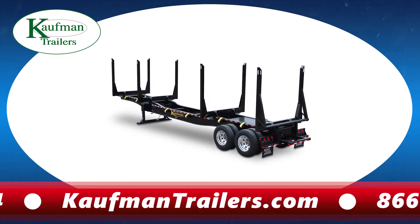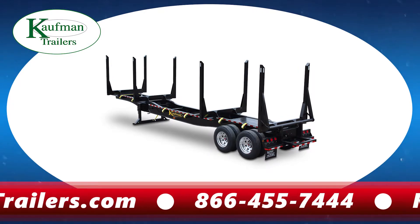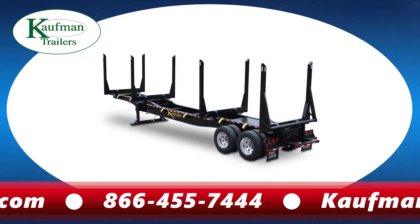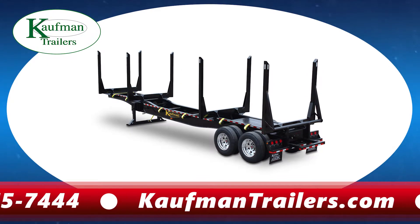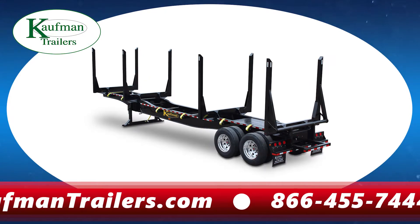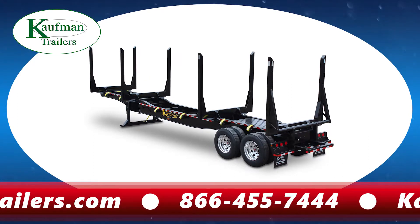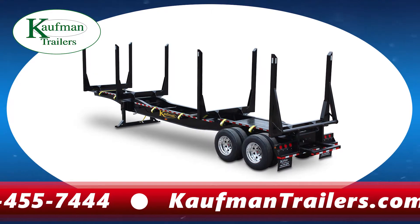Our standard four-bolster log trailer is built with a 24-inch deep high-tensile fully fabricated main beam and a heavy-duty underslung four-spring hudgeon suspension. A popular feature of this trailer is the low ride height at the rear. With the underslung suspension, this trailer provides much more stability and eliminates sway when rounding turns and rocking through the woods.